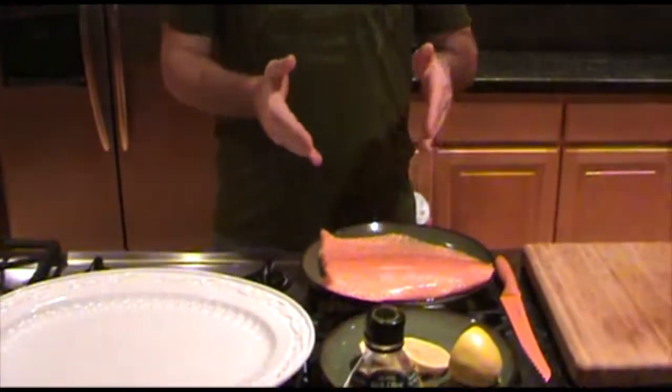Hello everyone, welcome to You Can Do Cooking. I'm Mark and today I'm going to show you how to make cedar plank salmon. Very easy, very simple, and so let's get started.